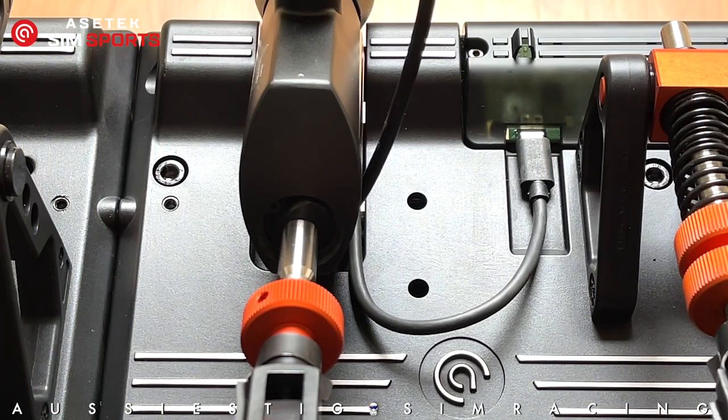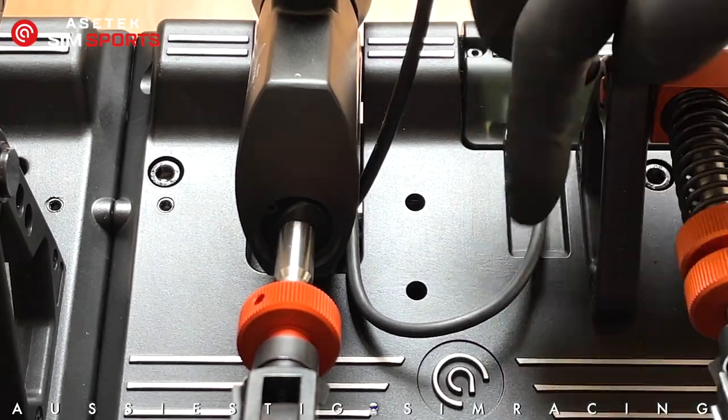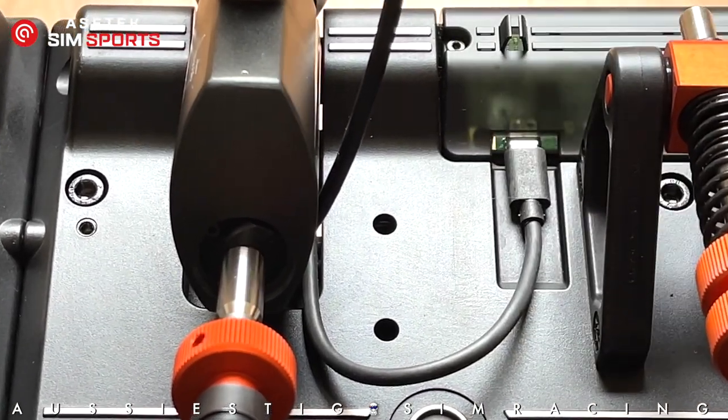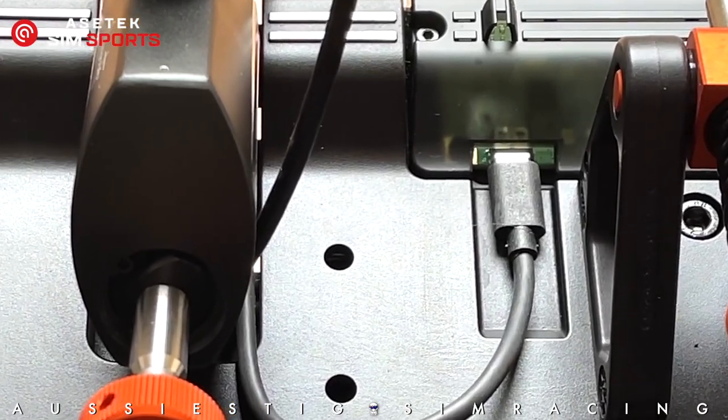When plugging in the pedals via USB, I routed the cable between the front of the deck and the underside of the throttle unit, achieving a neat finish with the cable plugging into the ECU at the front of the pedals.